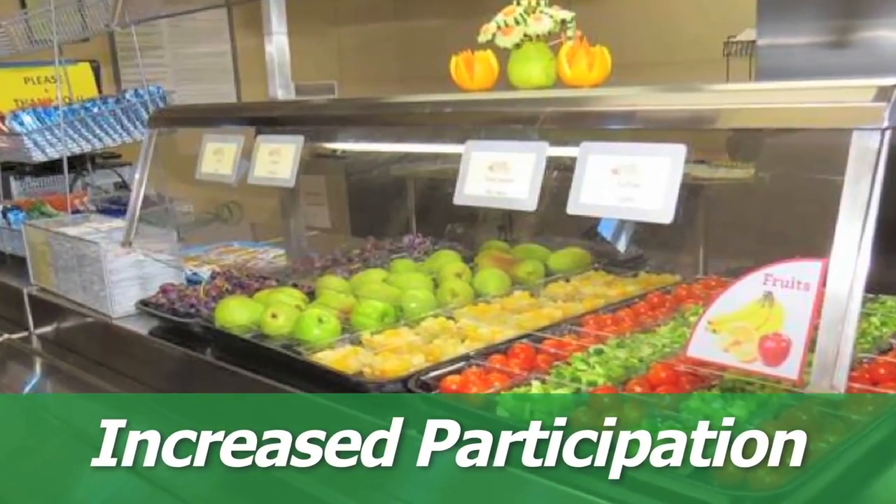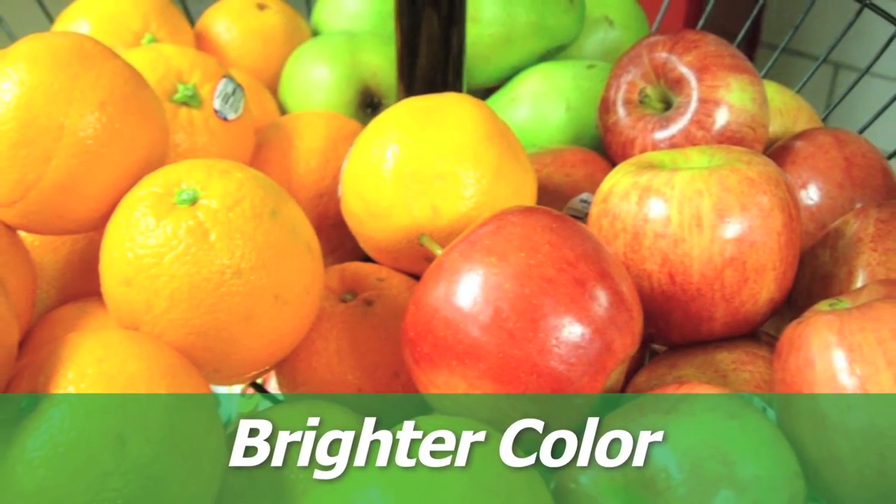It has also increased our participation because our fruits and vegetables look so much nicer. They have a brighter color.